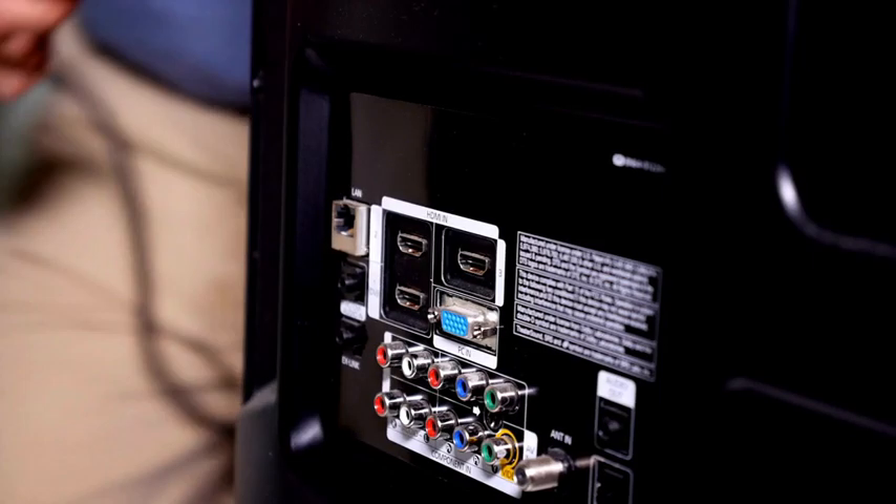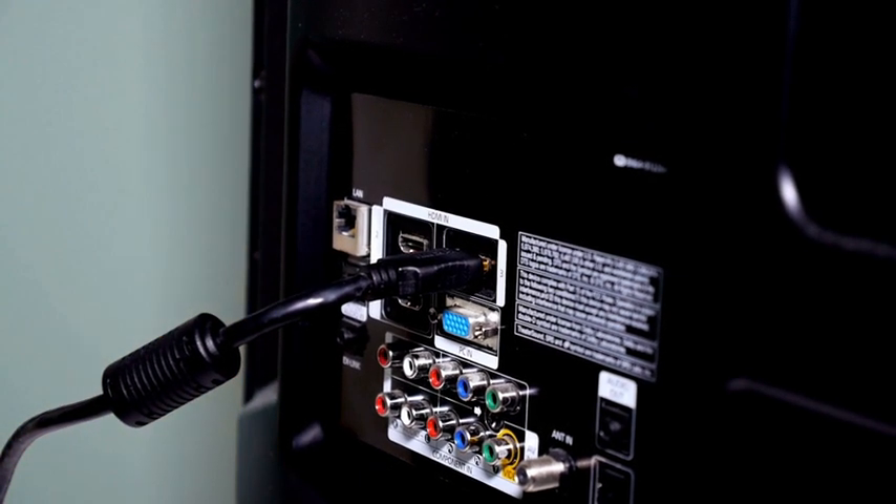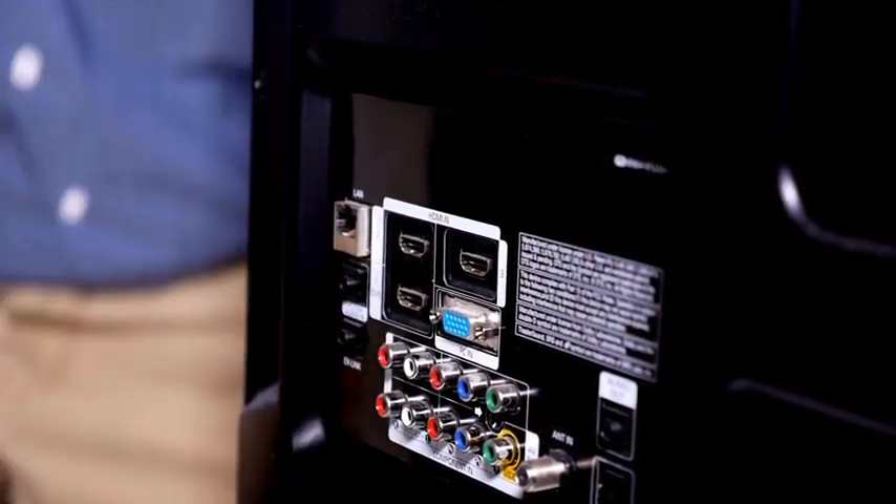Number three: replug HDMI cables. I already mentioned checking the cables for any dust or dirt. I also recommend that you unplug the HDMI cables from your TV and then reconnect them. You can also try using a different HDMI port.